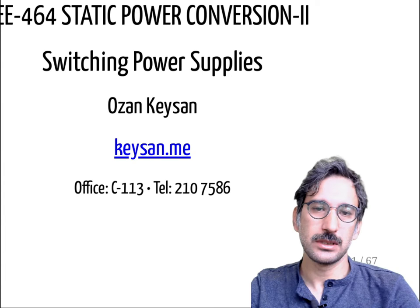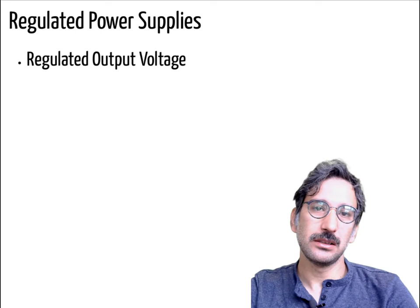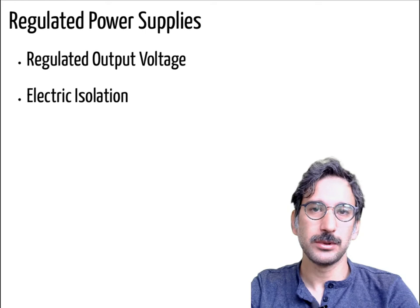Today we will start on switching power supplies. Let's do a quick discussion on what the requirements of these power supplies are. First, it can be a regulated output voltage — even if your input voltage is changing, you want a constant output voltage at the output. Secondly, electric isolation — we will discuss it in more detail.